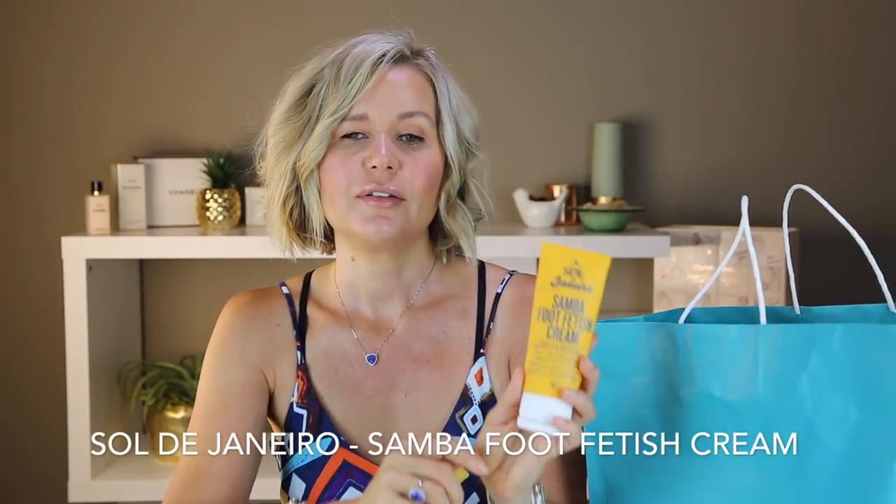This is my Samba foot cream. You guys know I love it. I go through a tube of this every month because my husband and I share it and we both really enjoy it. It's the only foot cream I have found that instantly absorbs and you don't have greasy feet — there's nothing worse than putting on foot lotion and walking on hardwood floors with prints everywhere. It's a little pricey but it works and it smells amazing.